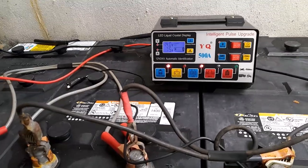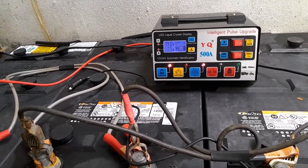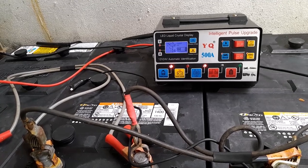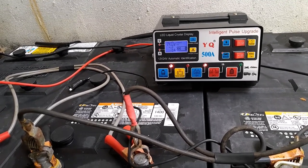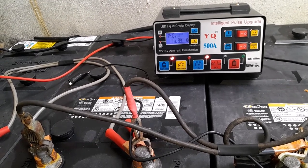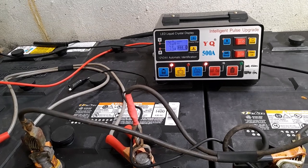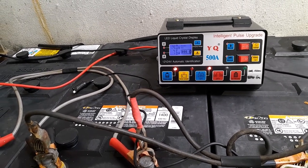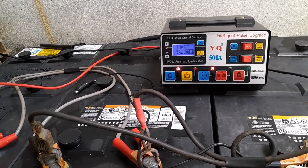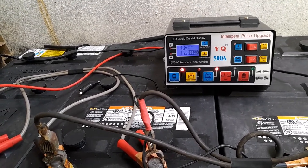The same features, different amperage and different sellers. I have a whole heap of chargers. Some of them I repaired, some I modified.